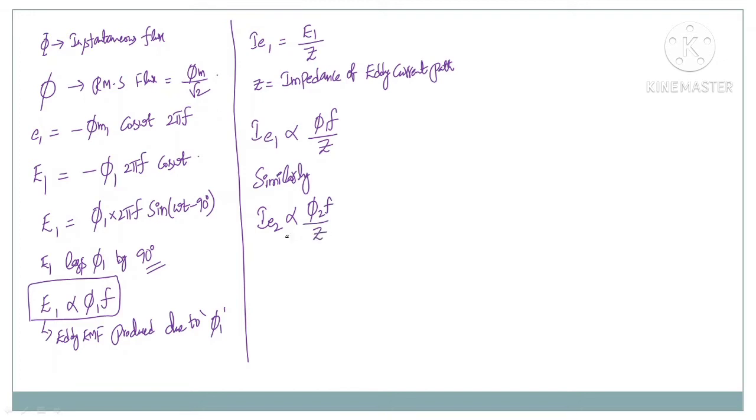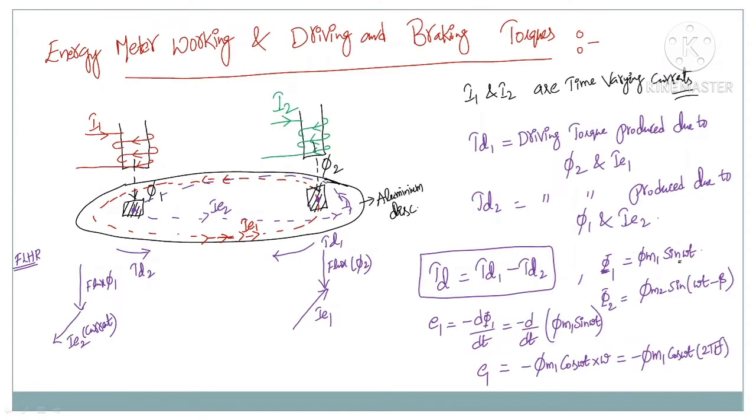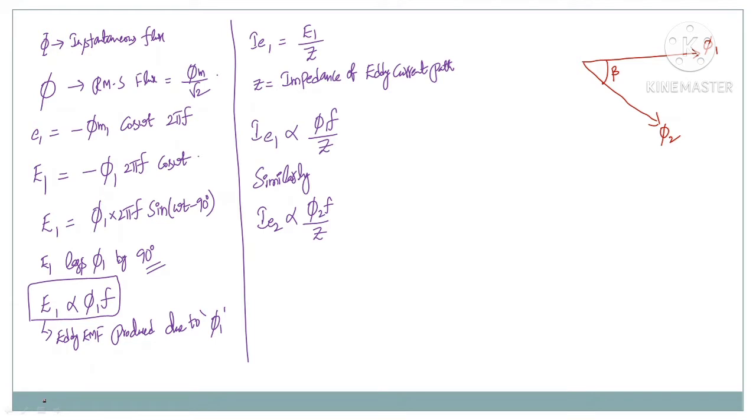Based on these relations, let us draw the phasor diagram. I am considering flux phi1 and another flux phi2 having some angular difference beta between them. Phi1 is given as phi_M1·sine(omega·t) and phi2 is phi_M2·sine(omega·t minus beta), so the phase difference between phi1 and phi2 is beta.